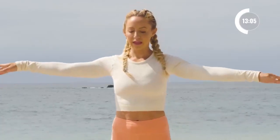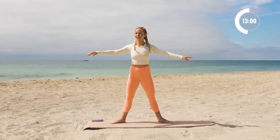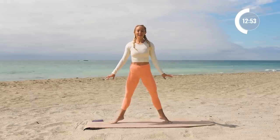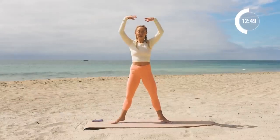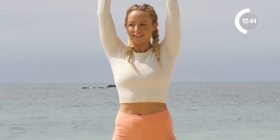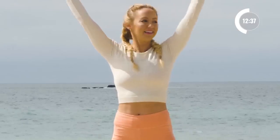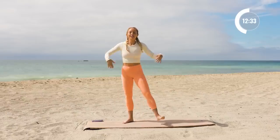Let's do that again. Lift up for ten, nine, eight, seven, squeeze the glutes, six, five, four, three, two, one. Let's take those arms right up overhead, balancing here for ten, nine, eight, seven, six, five, four, three, two, one. Shake it all out.